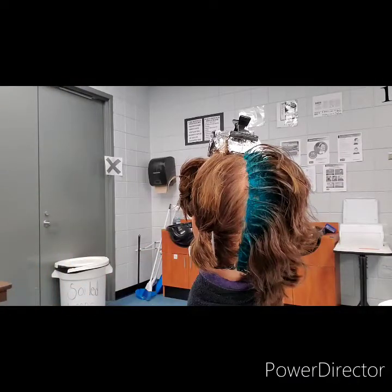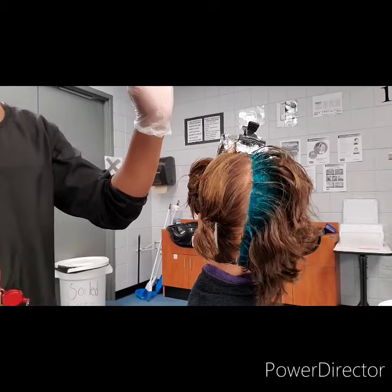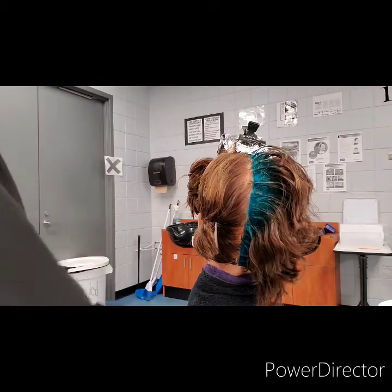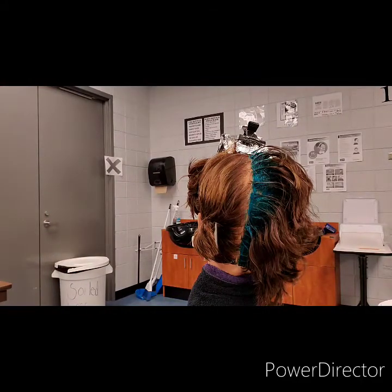So now the examiner has told us it's time to begin the virgin relaxer application process. I still have on gloves — that is perfectly fine. When they approach me and make that statement, I'm going to hit my hand sanitizer. Then I'm going to take my right tail comb and find me a section, because it says any subsection. We are doing the back left subsection — one complete subsection. When you're doing a virgin relaxer application, the subsections are one-fourth of an inch wide.